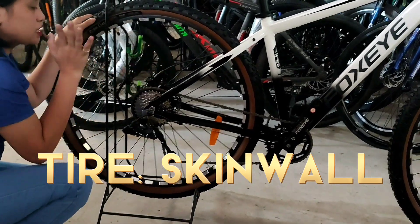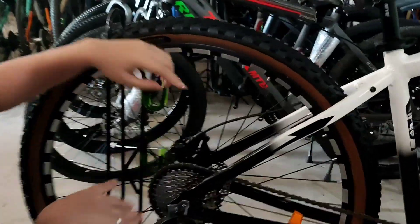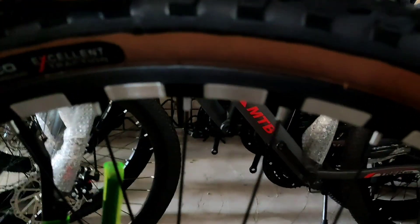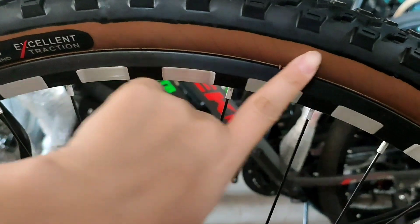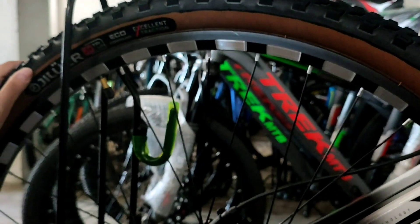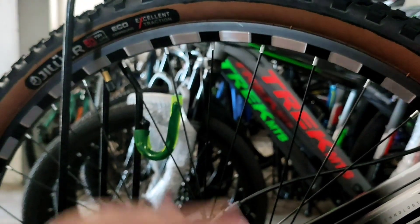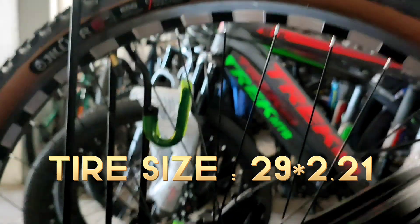Yung gulong nya is skin tone yung kulay. Mapapansin nyo, kasi yung mga ibang bikes talaga all black, ito meron siyang ibang kulay - brown, minsan pa nga parang beige yung kulay. So yung gulong nya is 29er. Yung size ng gulong is 29 by 2.21 - naka-indicate siya doon.